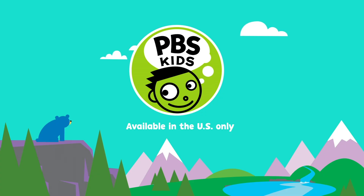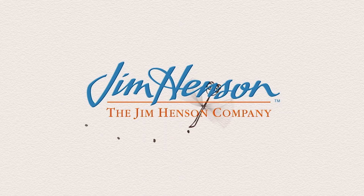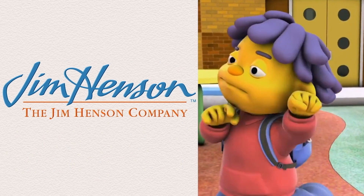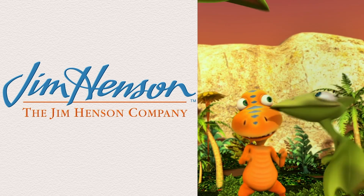Watch more on your local PBS station and the PBS Kids video app! I'll see you next time! Bye!